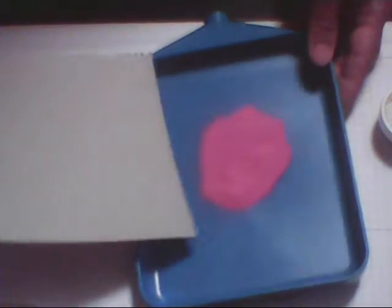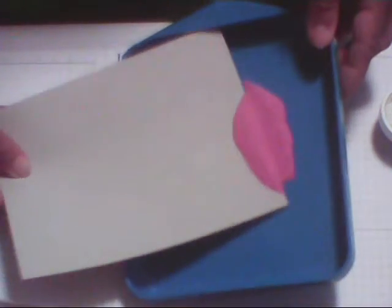Now we're going to bring in our Mellow Mambo embossing powder. I love pinks and greens, and we're just going to scoop it up and roll it onto our heart, then tap it off. Always tap off your excess — that makes a very cute little pink heart!